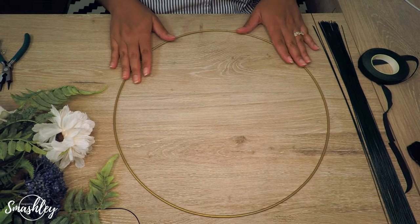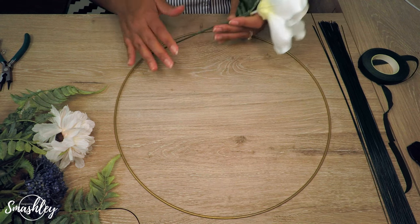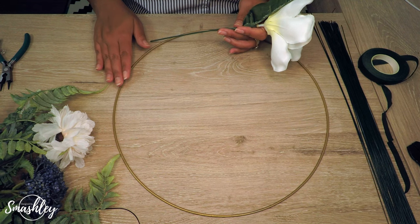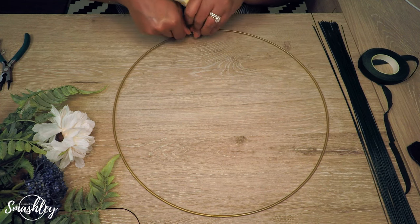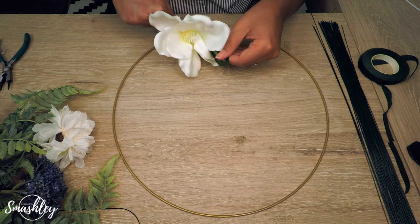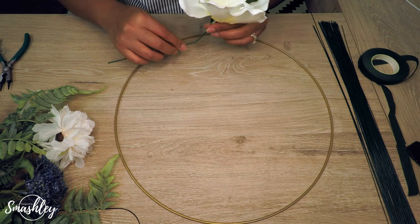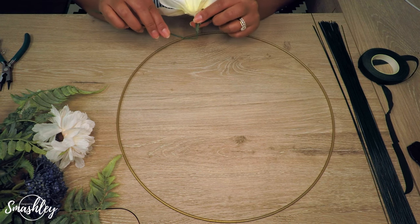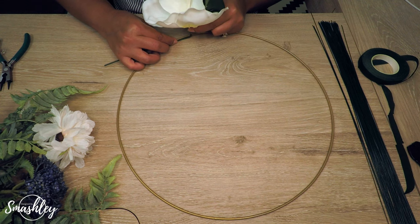To start, grab that focal point flower and begin wrapping. When you do this, if you're going to be putting the hoop against a flat surface — either a wall or held by your bridesmaids — you want to make sure the flowers are pointing away from that surface. You almost need to create an edge. I like to bend the leaf upwards and bend the flower outward as much as you want it to stick out — about that far. Then start to wrap it around the hoop and follow that with some floral wire.